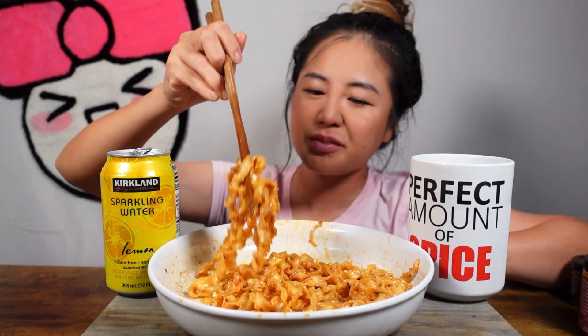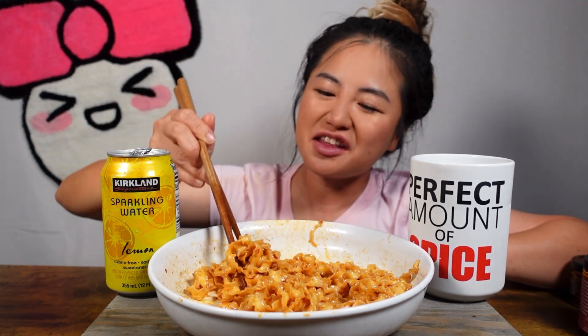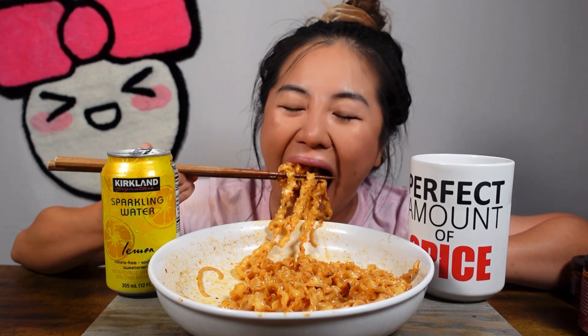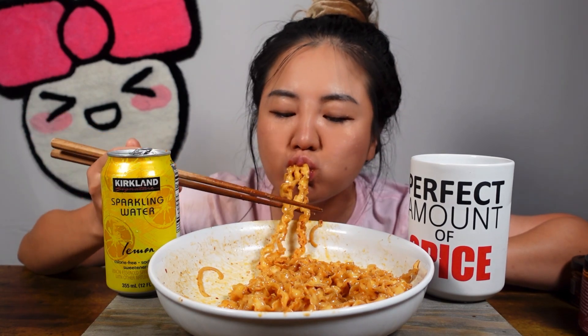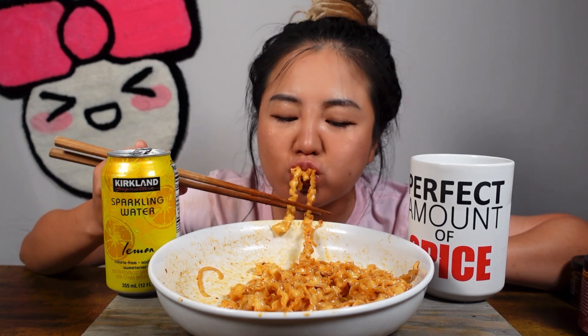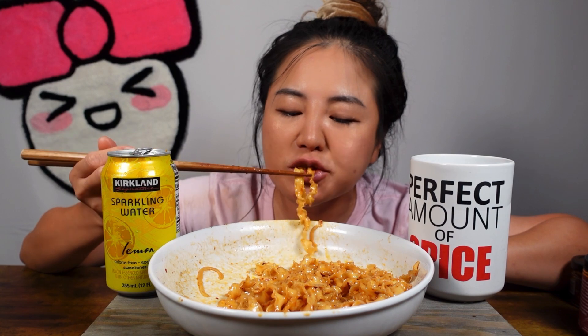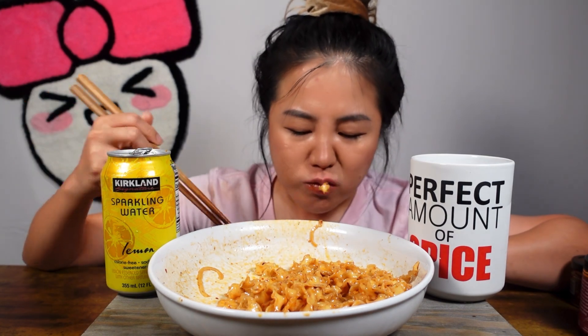It's the perfect amount of spice for me — well, not really perfect, but it has a good kick. It has a good kick!